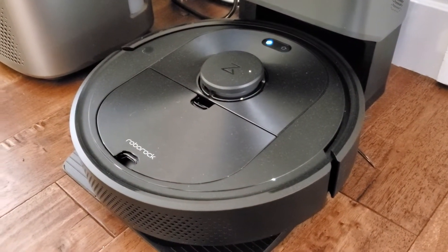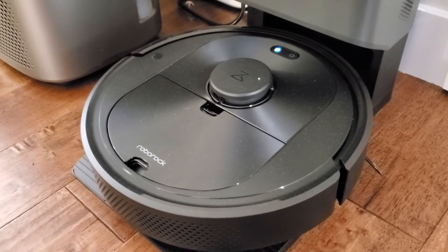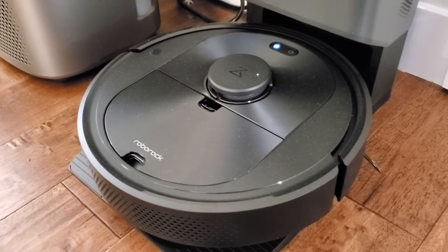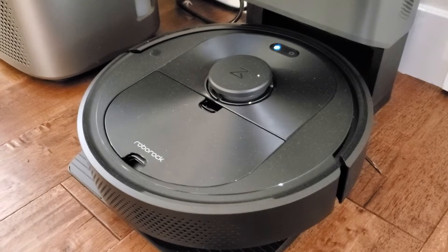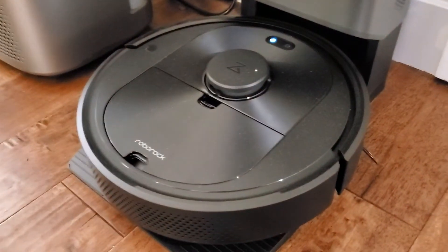So it's super convenient — basically it's totally automated. You can set it up on a schedule, or you can dictate exactly where you want it to clean and start it up any time. It's self-emptying, it's self-charging, so it's really quite autonomous. In my testing I didn't know if it would get stuck or lost, or fail to empty, but it actually does a great job of all of those things.